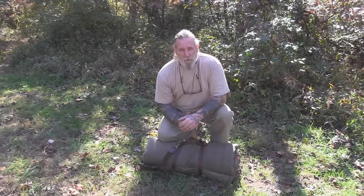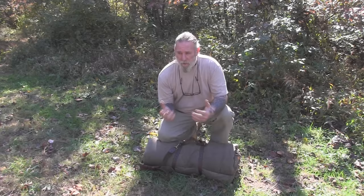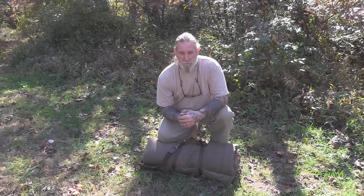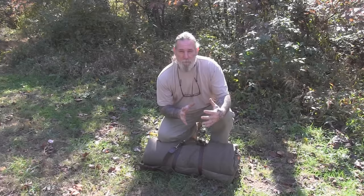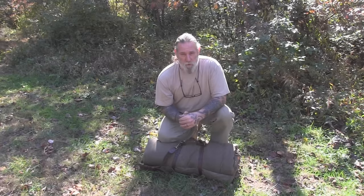Morning folks, I'm Dave Canterbury with Self-Reliance Outfitters and the Pathfinder School. What I thought we'd do today in our Simple Camping series is talk about a couple of simple ways to set up a plow point type shelter. I've done videos in the past using a plow point design, but I want to show you how to set this up both with an immovable object like a tree that you can tie off to, or if you don't have trees available, using a single pole.